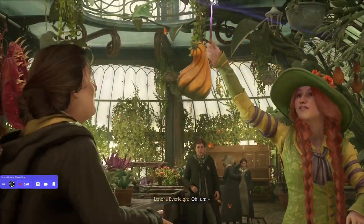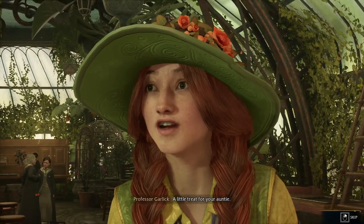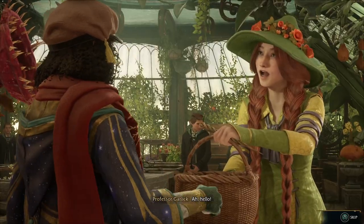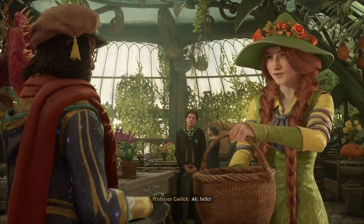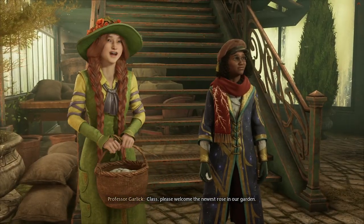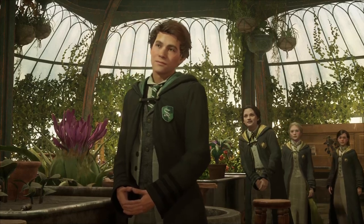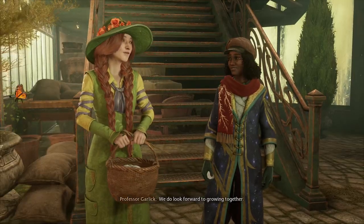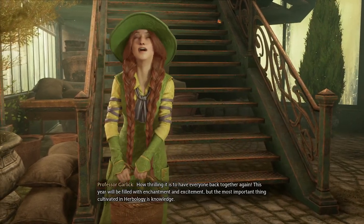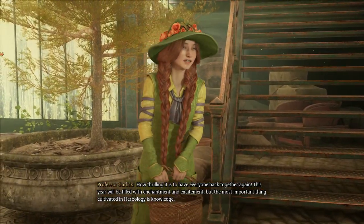Today's class, a little treat for your auntie. Class, please welcome the newest rose in our garden. We do look forward to growing together. How thrilling it is to have everyone back together again.